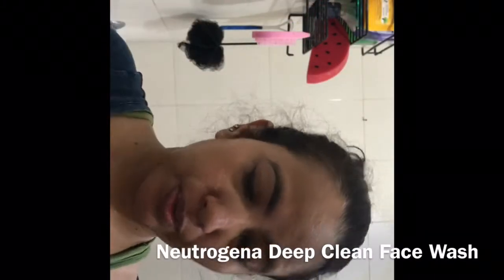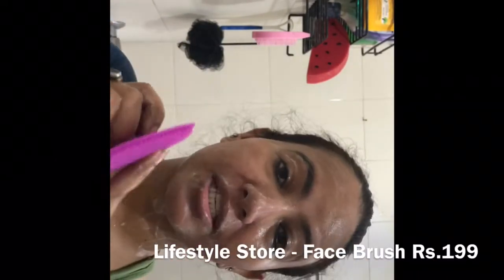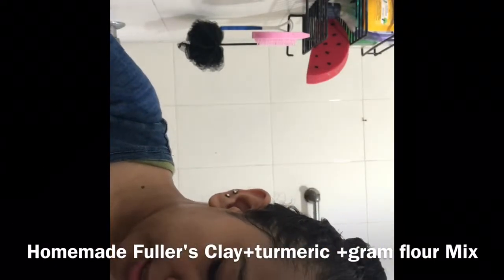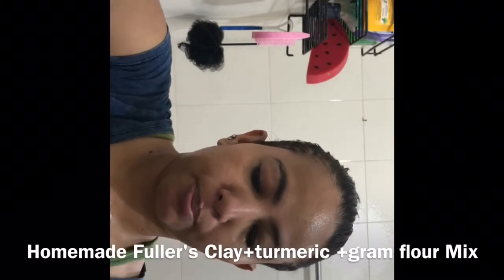I'm using a deep clean facial cleanser and a lifestyle face brush that I'm using these days to clean my skin. Now I'm using multani mitti, basil, and turmeric powder.